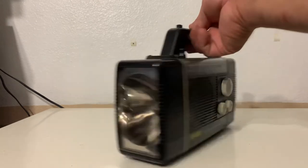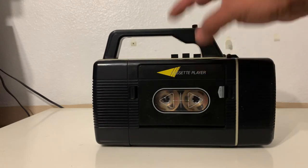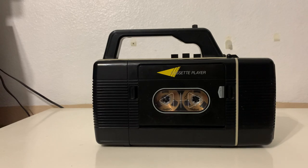So that's the weird looking radio-slash-lamp-slash-cassette deck. Thanks for watching!